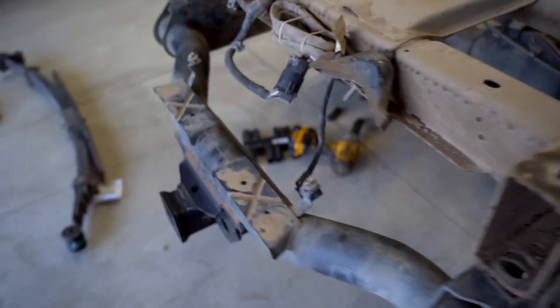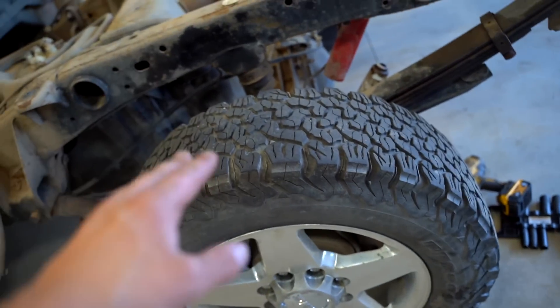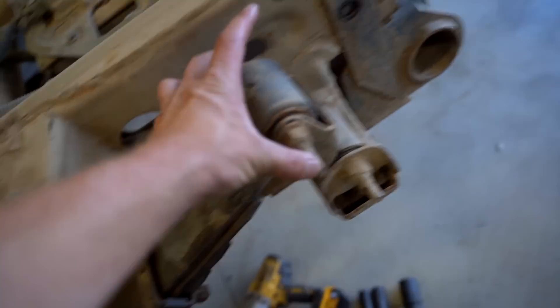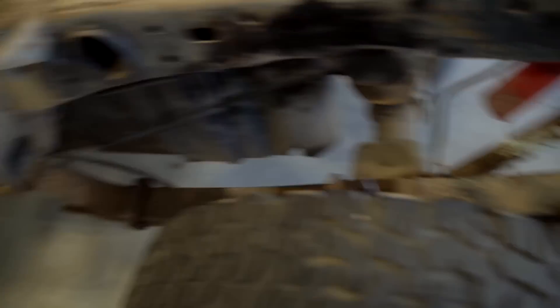Here's the plan for the leaf spring: jack up this side of the truck on the frame, get the wheel off the ground, take all the tension off the leaf, unbolt it there, take the other u-bolt off, unbolt it up front. Shouldn't have to remove the wheel or do anything crazy — it should be a pretty straightforward job. Now that the box is off, we have much better access to get this leaf off.